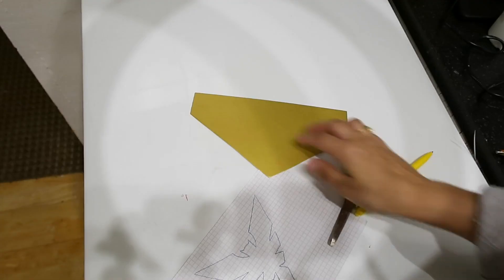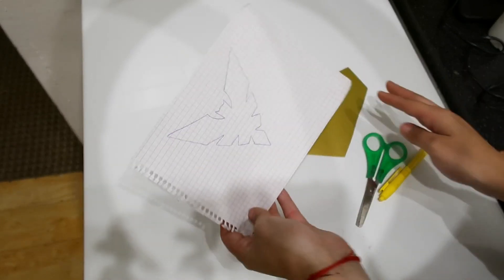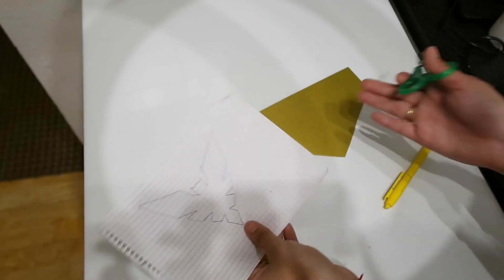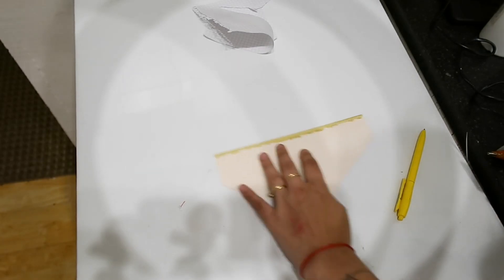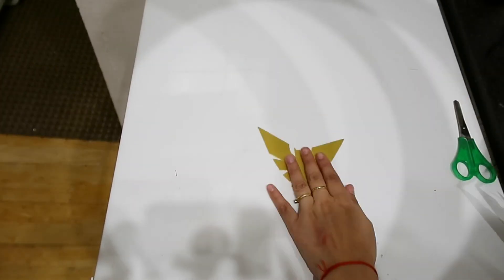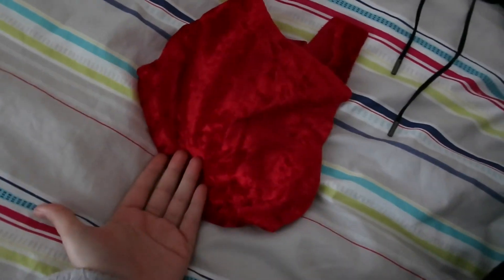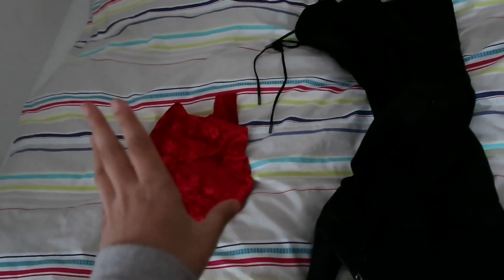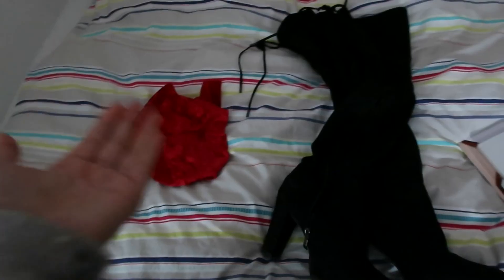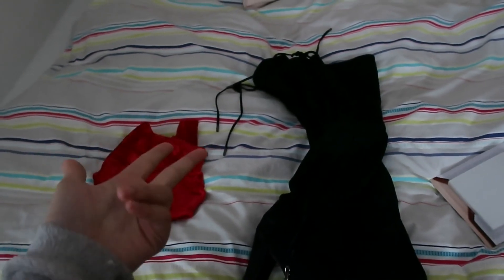Now we can move on to the details. For the embellishment, I'm going to use a piece of cardboard — I made a template in paper, cut it out, draw it on the cardboard, and cut it again. Then we're going to glue it in place with hot glue and we'll be done. You just need the costume we just made, some thigh-high boots, and double-sided tape to hold the bra part in place so it doesn't fall off. The accessories — contact lenses, wig, and bracelets — are from Amazon.